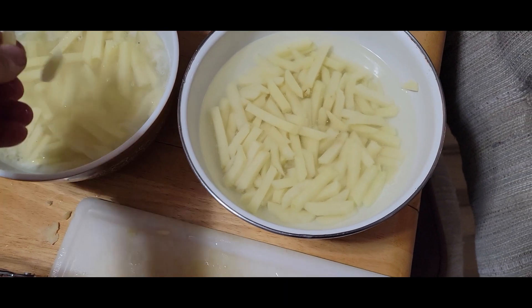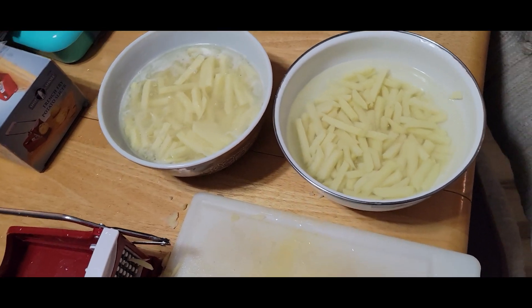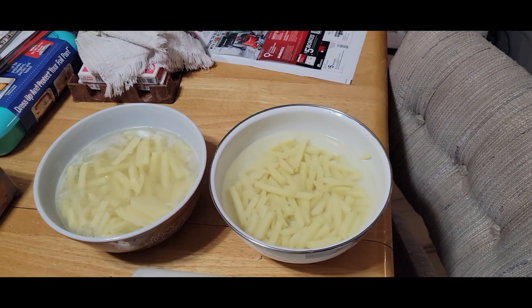After we get them rinsed off, we'll put them on the trays and see how our first full batch goes after the vacuum error has been fixed. We'll keep going from there.